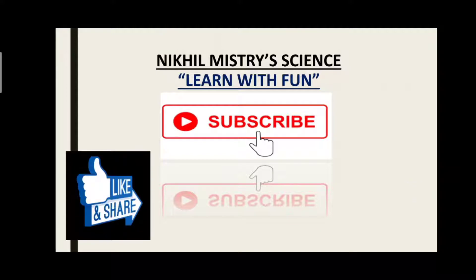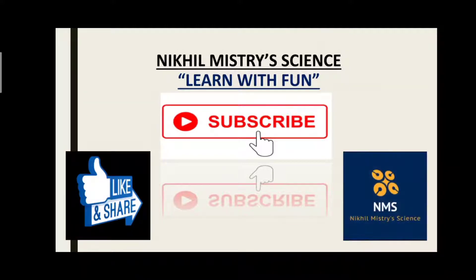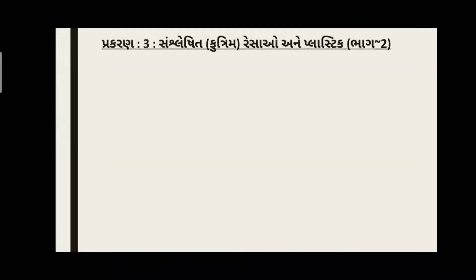આજે આપણે ચર્ચા કરશું, ધોરણ આઠ ની અંદર, ગુજરાતી માધ્યમ માં, વિજ્ઞાન અને ટૅક્નૉલૉજી વિષય ની અંદર, પ્રકરણ નંબર ત્રણ, જેનું નામ છે 'સાંસ્લેષિત' - એટલે કે કૃત્રિમ રેશઓ અને અન્ય પ્લાસ્ટિક - જેના ભાગ બે વિષે આજે આપડે ચર્ચા કરવાની છે.